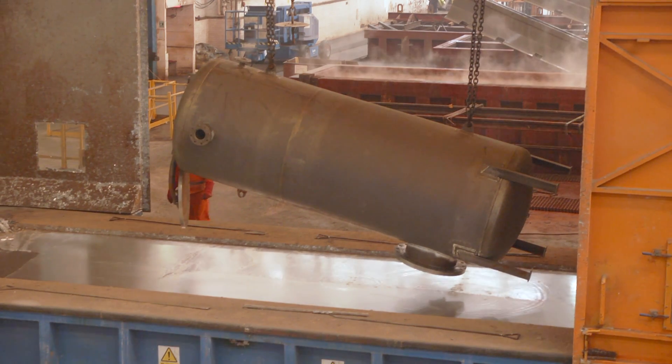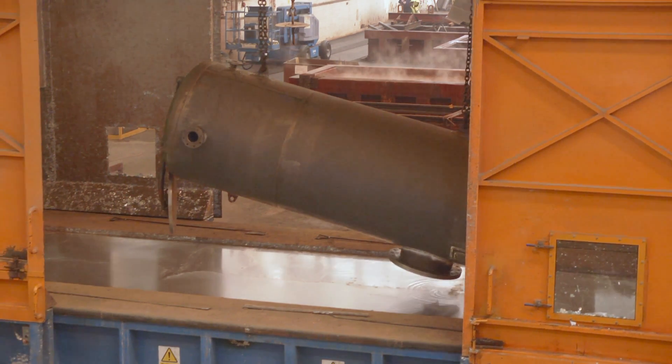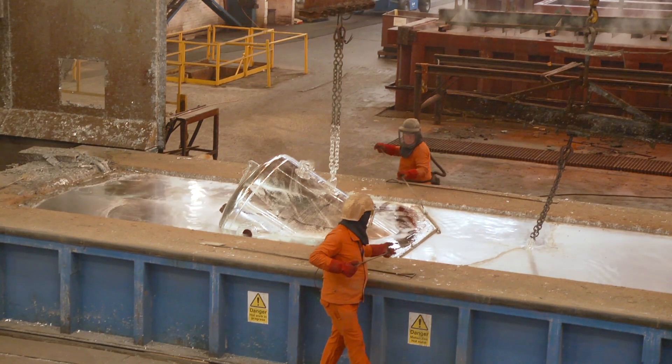Our pot men inspect the work during immersion in case there are any signs of work floating. If the work is not immediately removed then a molten metal explosion may occur.